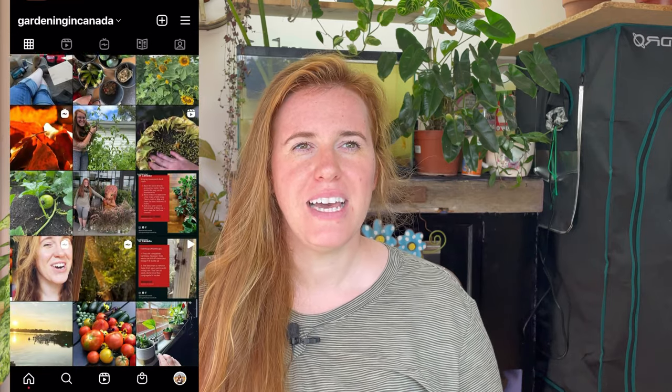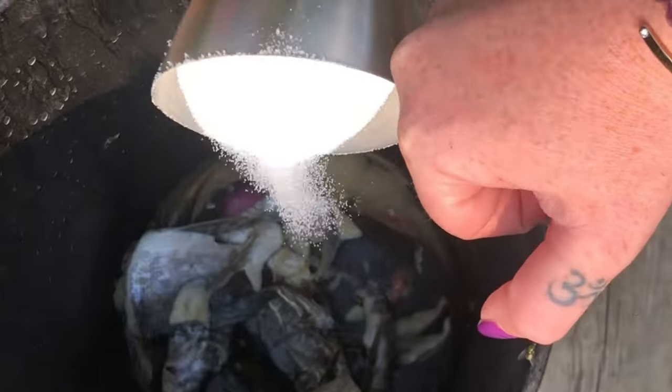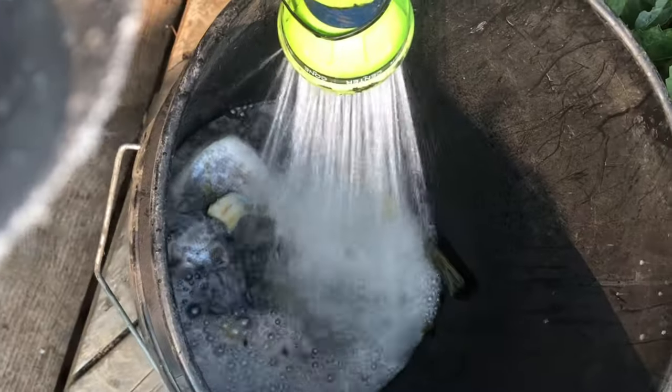Now for the fun part — I actually made my own fish emulsion. I love fishing; we catch fish all summer and all winter, ice fishing is a very Canadian thing. We always bring home fish to fillet, so we end up with fish scraps, and I had the brilliant idea to make my own fish emulsion this summer. It is not for the faint of heart — it's a very stinky process and it takes anywhere from one to three months to process depending on how much bacterial activity you have.